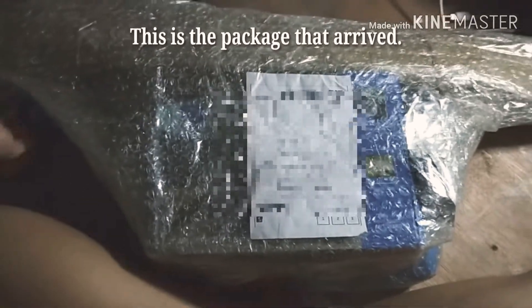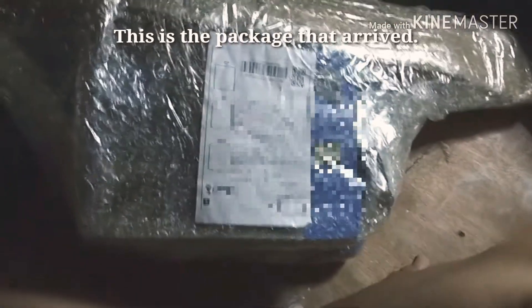So this is what it looked like when it arrived — honestly, it's not a pretty sight. You can see that seeing it like this would make you second-guess whether what you bought is okay. I had a hard time opening it because the box was already beat up. Inside is the projector, which is the gadget I bought.